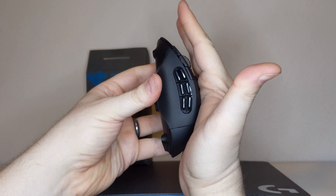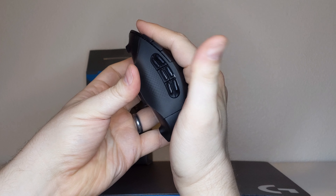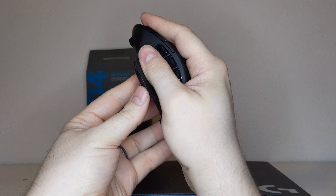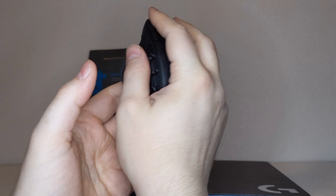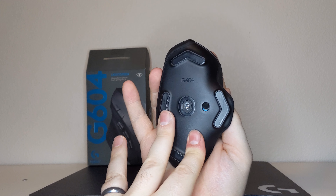I have larger hands so smaller mice have never been my favorite, but at the same time large mice alienate themselves to users with smaller hands. The G604 strikes a nice balance that should feel good to users of any hand size.